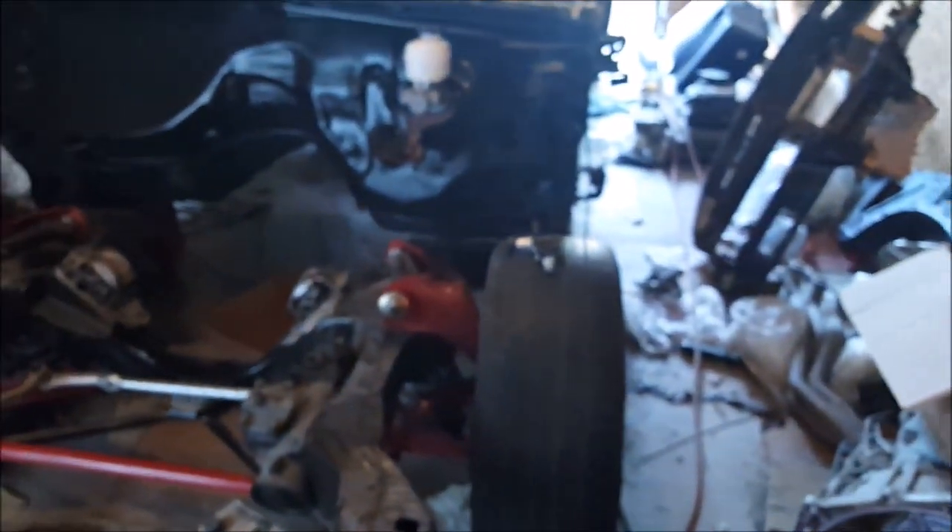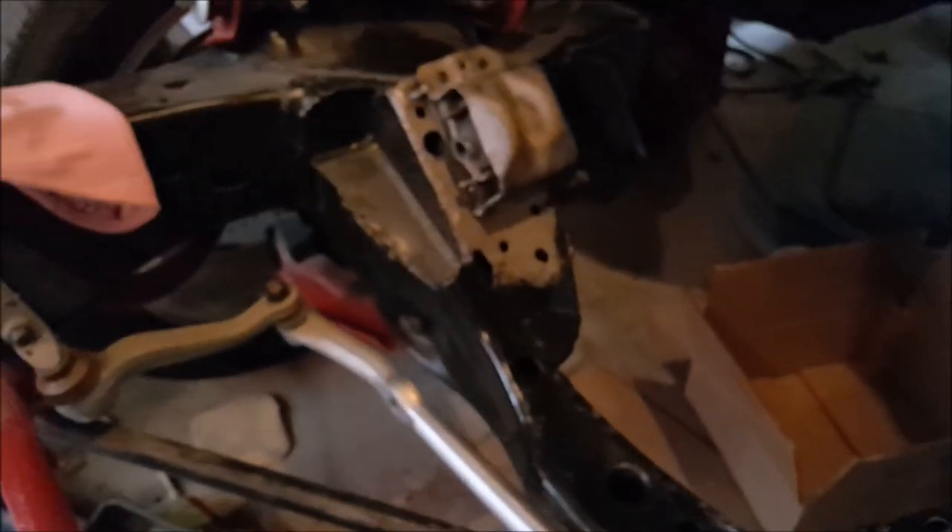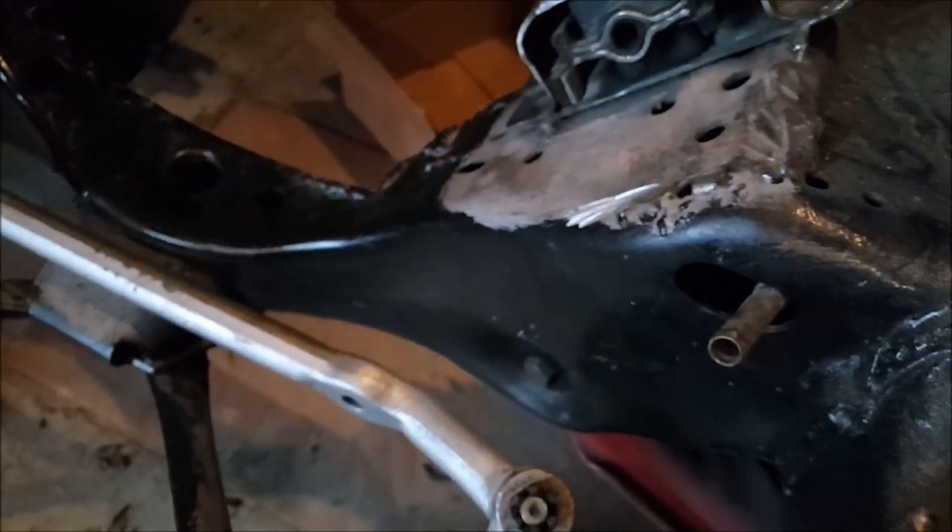Getting ready to set the engine in - this will be the first time I set the engine in with the accessories on, so I'm trying to make sure I clear everything down in this area. I don't think I'll need to notch it like I did on the other side for the AC compressor, but we'll see. If I do, I'll go ahead and knock that out.